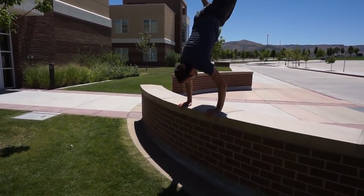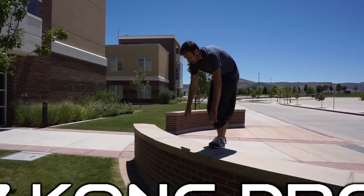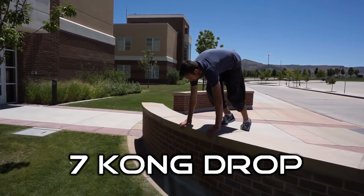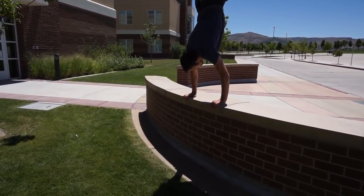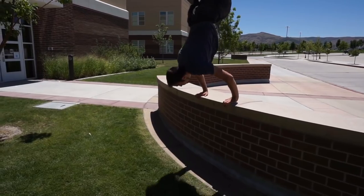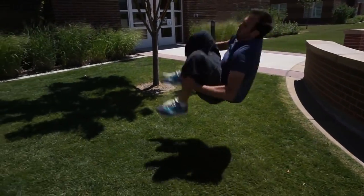Our next Kong Vault Variation is actually a stationary one — it's when you do a Handstand to Kong Drop. You do a handstand on the edge of any ledge or building, and then you simply start falling forward and pop into a Kong Vault, bringing your feet down and through to land on your feet.